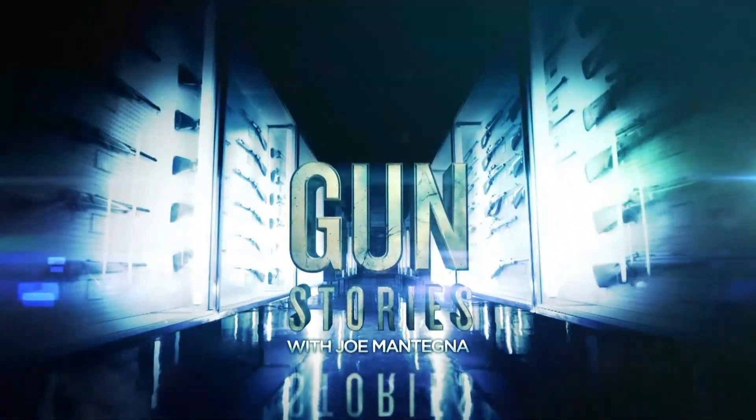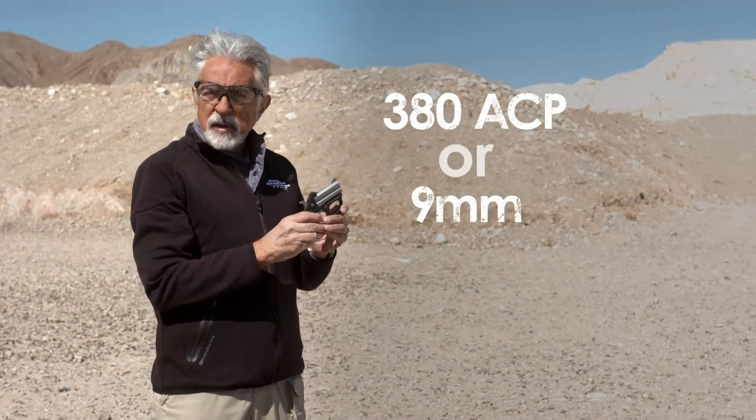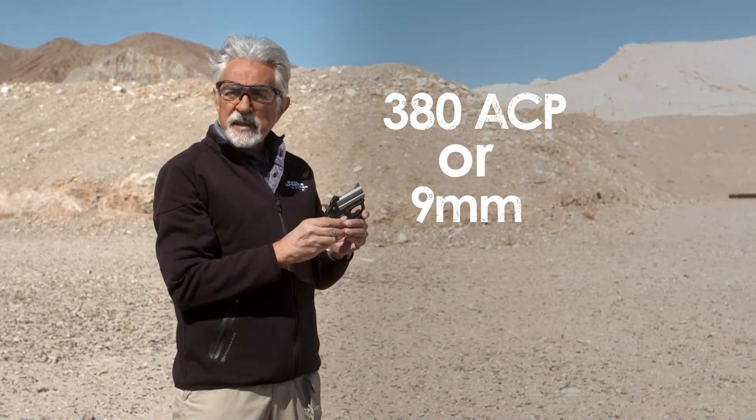The Stinger was recently featured on Gun Stories with Joe Mantegna. The newest line from Bond Arms is the Stinger, chambered in .380 ACP and 9mm. It's much lighter and thinner than the standard Bond Arms Derringer, and the best part — it's less expensive.